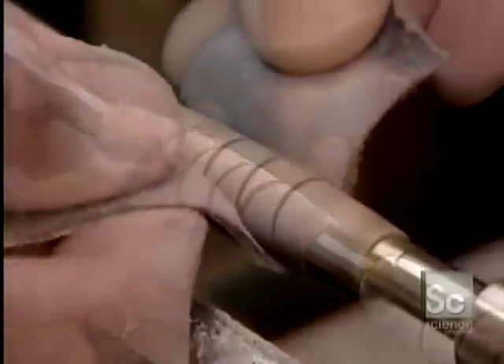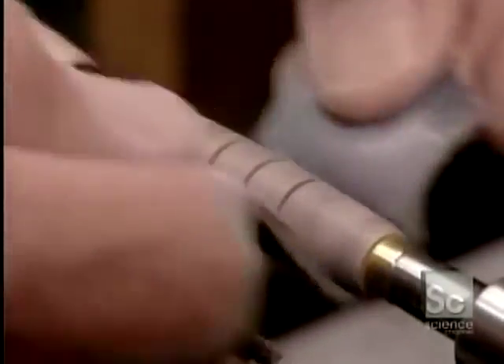When the design work is done, he runs sanding cord inside the grooves, then sands the surface three times with progressively finer sandpaper.